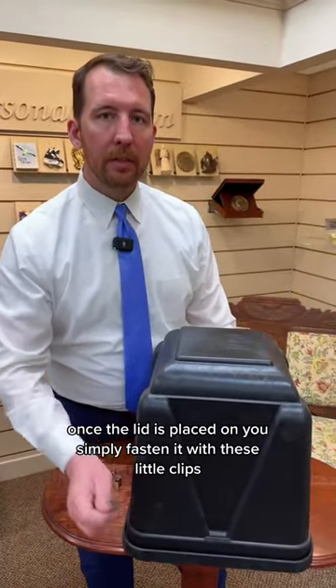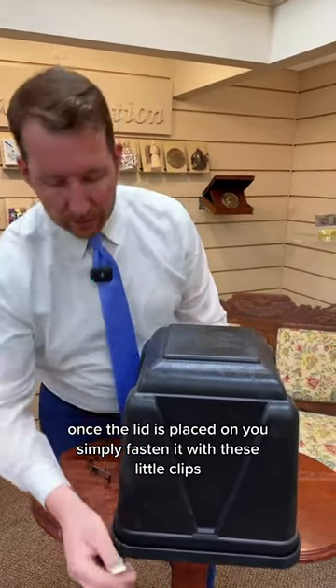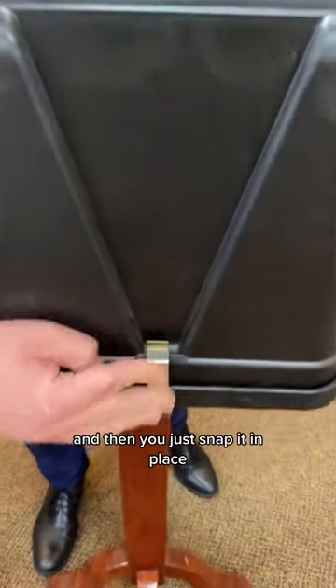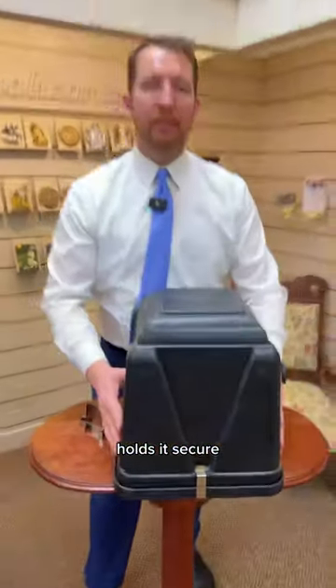Once the lid is placed on, you simply fasten it with these little clips — they go right here in front over the lip and you just snap it in place. Holds it secure.